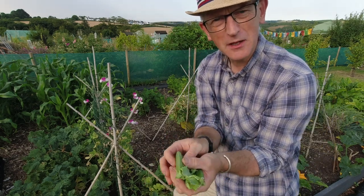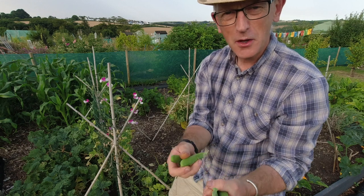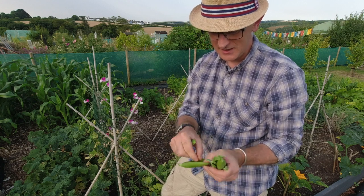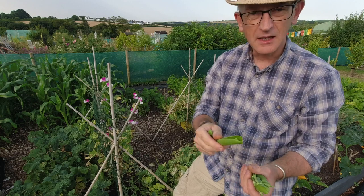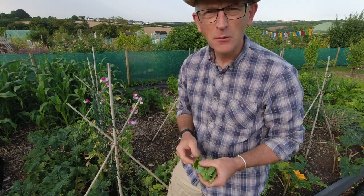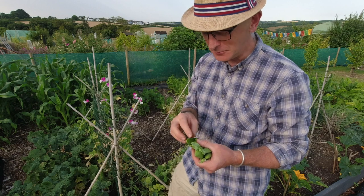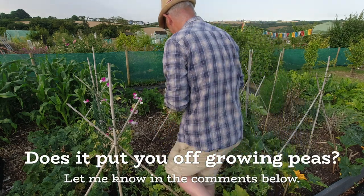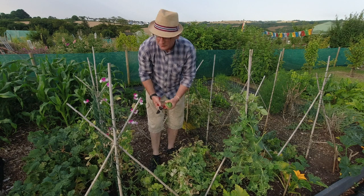I saw on a seed site the other day that they're described as a good beginner variety for peas, which I don't quite understand - most peas seem to be quite easy. I have noticed when I've got home some of them now have pea moth in. You probably can't see it on camera but the little pea moth gets in - it's like a little maggoty thing - and they get in and eat some of the peas and start to emerge now. Don't let it put you off peas though. There's a saying - what the eye doesn't see the heart doesn't worry about. Yeah, there's a bit of extra protein for you! Right, I'm going to take all this up to the compost.